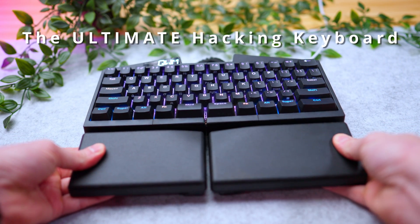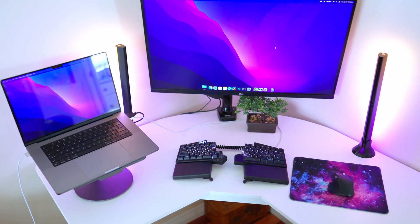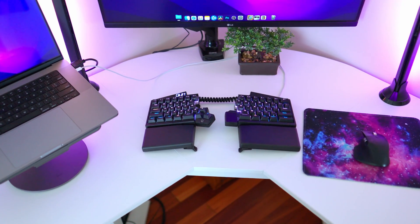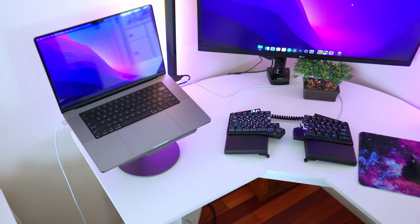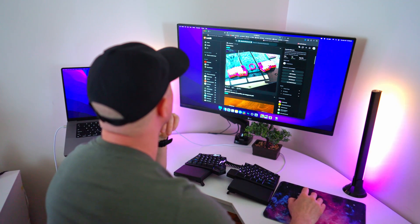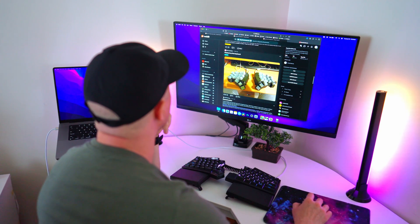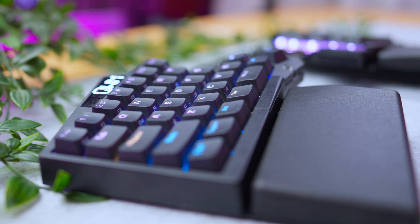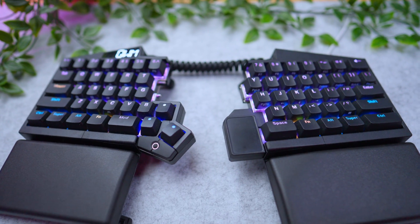This is the ultimate hacking keyboard, and I found it because I've been upgrading my workstation recently. Since I spend a lot of time there, I want to invest in the best tools possible to enhance my workflow and eliminate pain wherever possible. After doing my research and discovering a whole world of interesting keyboards, the one that really stood out to me was this one. The design makes sense to me, and as you'll see in a moment, it is far more thoughtful than I could have ever imagined.